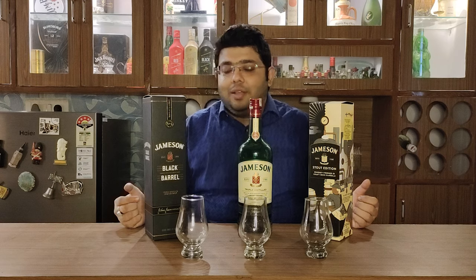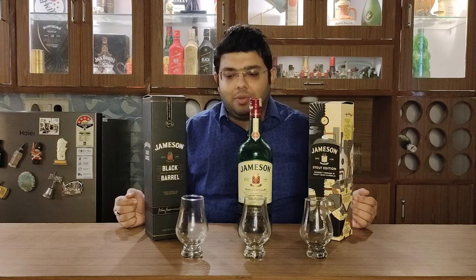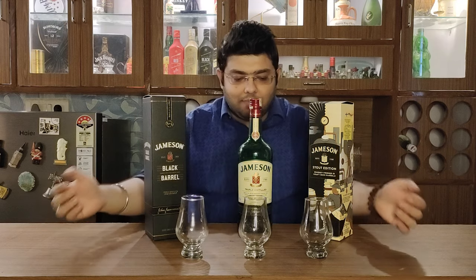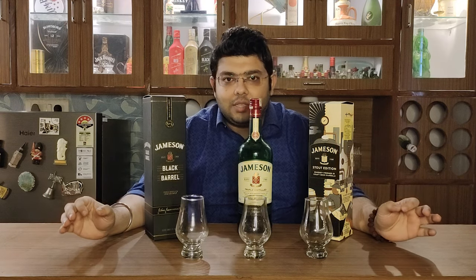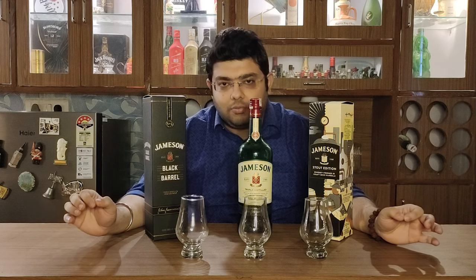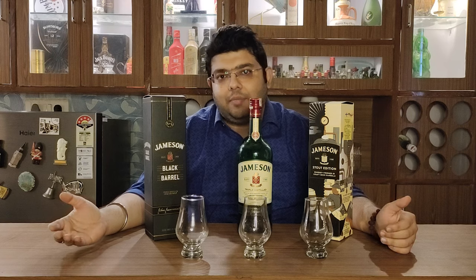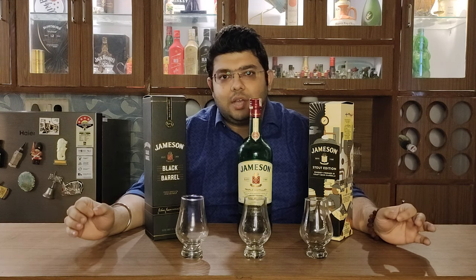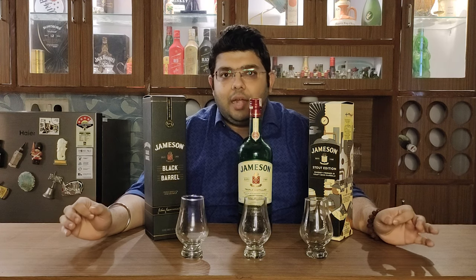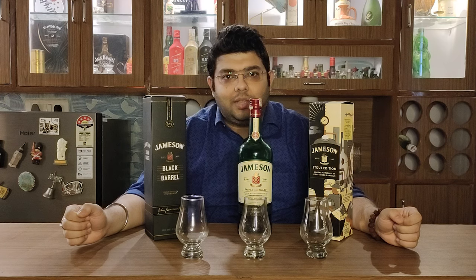Having said that, let's get on to the comparison video. The format is very simple: I'll compare the whiskies as they are — not with a dash of water at all, because then it would be a different segment. We are comparing the whiskies on the very taste of it and price point.